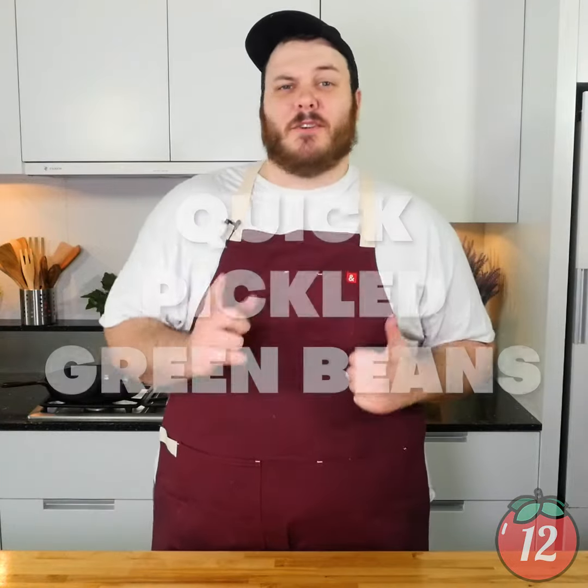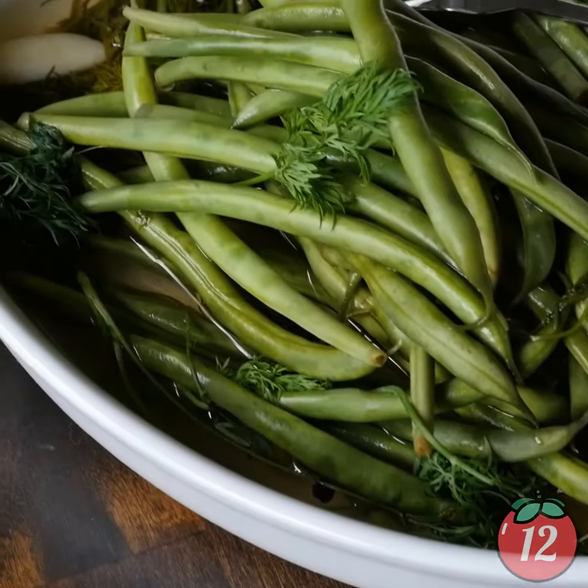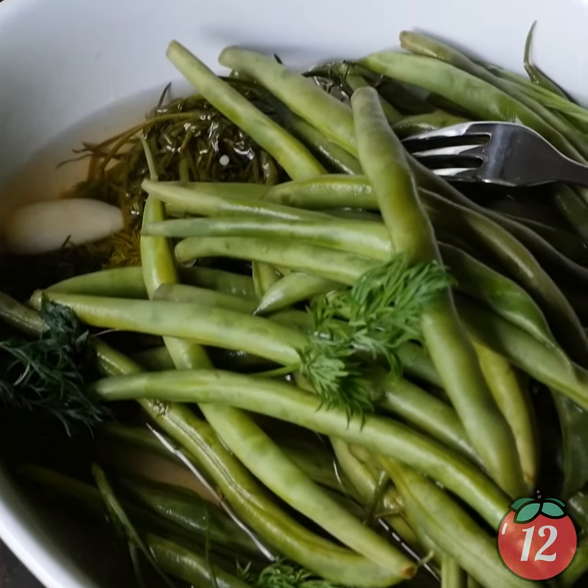Hey, it's Don bringing you yet another great video. Today we are making pickled green beans. That's right, it's summertime. We have these beautiful crisp and crunchy green beans lying around. Sometimes it's nice to just have them as a nice little snack to pull out of a jar.